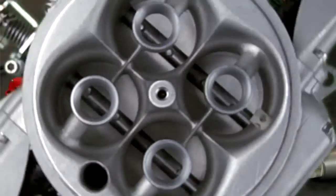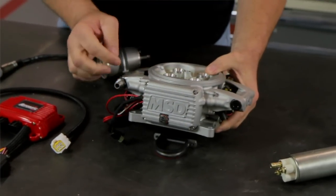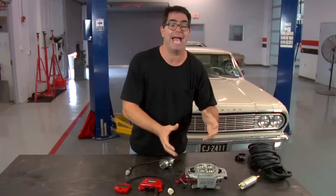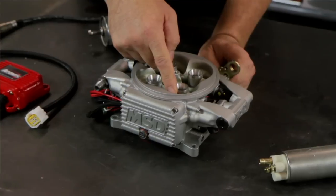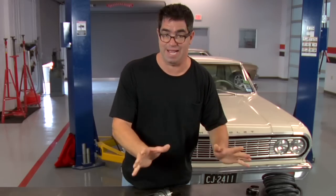Let's have a closer look at these parts. The heart of the unit is the 4-barrel throttle body. The nice thing about that is that the ECU is integrally assembled onto the side of it — it's not remote located, it's all right here in a very compact and tidy assembly. Inside of this we have the MAP sensor, the throttle position sensor, and the air inlet temperature sensor. Those are things that come pre-assembled; you don't have to tune them or even look at them.